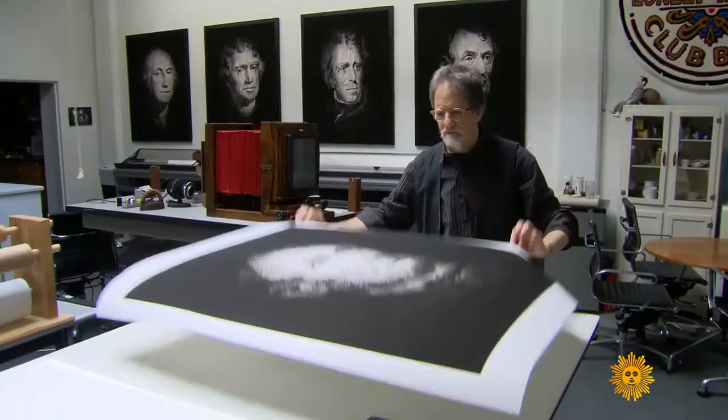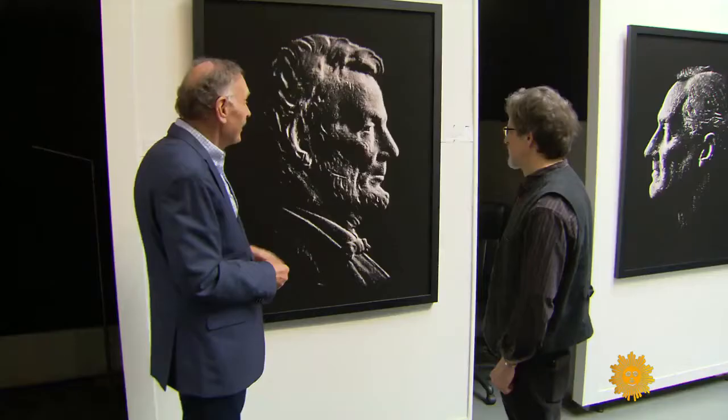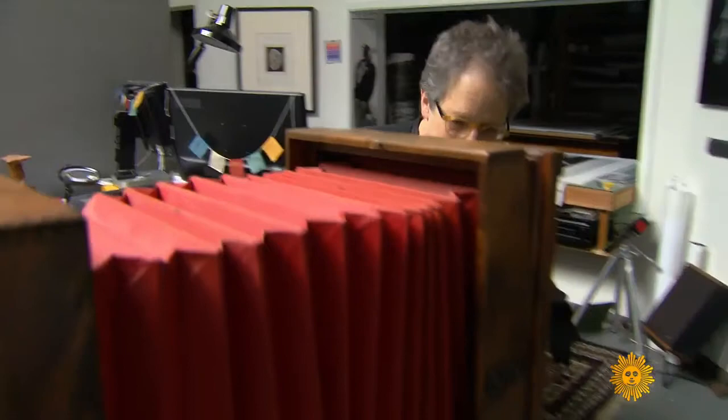Now we may barely notice the presidential portraits, but on Dickerman's walls you can't miss them. When we were kids, you could buy something for a penny. So is this trying to give some respect back to both Lincoln and the penny, perhaps? I think so. Yes, I hope so.